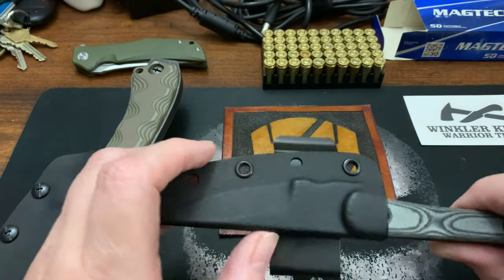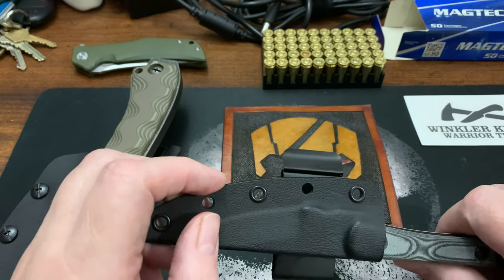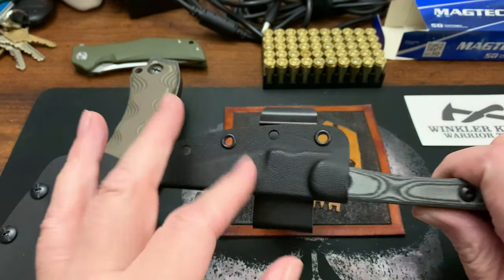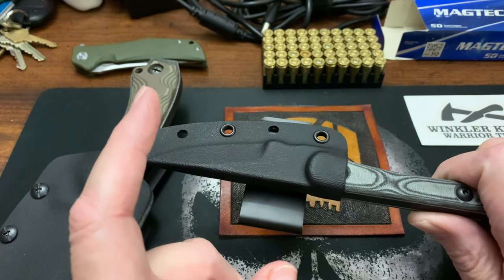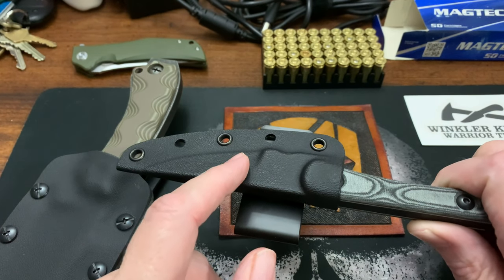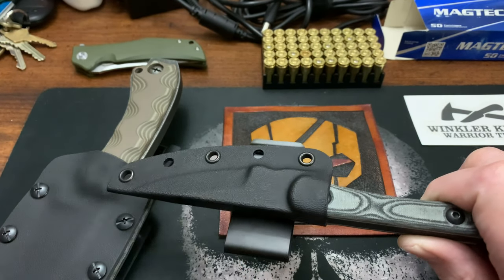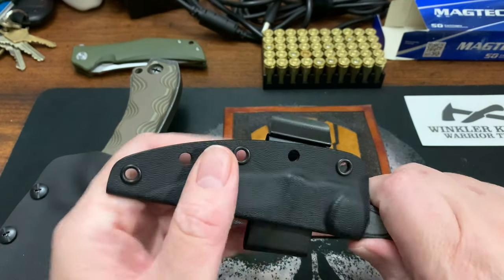Okay, part two of the review I started in the park. I'm back at home now. Part one was shot about two weeks ago, and when I got home I looked up how to fix the kydex sheath. I went to the TOPS website and found a FAQ on how to fix kydex.